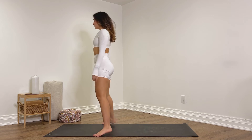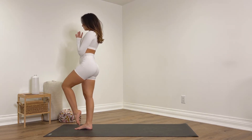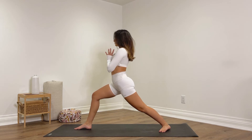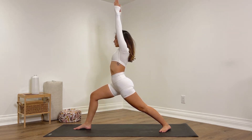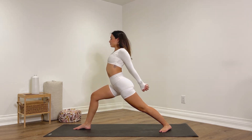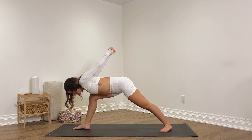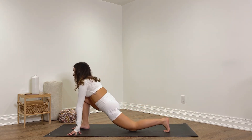Heel-toe the feet together, hands come into prayer at heart center. Let's bend the left knee in, point the toes, and step that left foot back into warrior one on the right side. The back heel is grounded down, square off your hips towards the front, reach the arms up, soften your shoulders down your back. Breathe into the stretch, keep sinking down into that front knee, keep the core engaged. Humble warrior — reach your arms back, interlace the hands behind you, roll the shoulder blades together, then fold over. Pull the hands away from the back, go where you can, head can rest down.